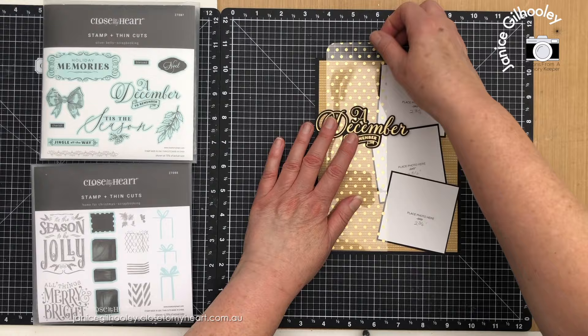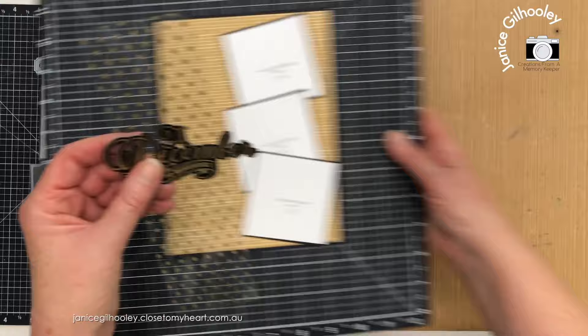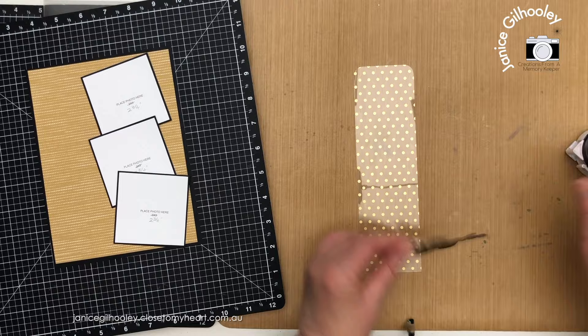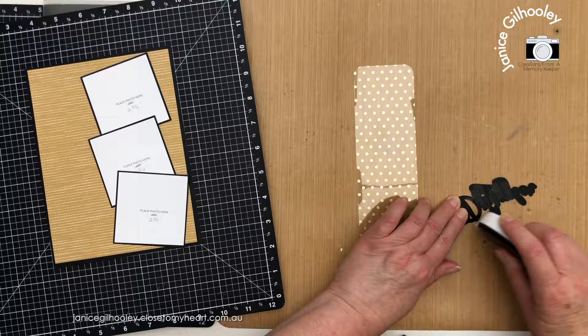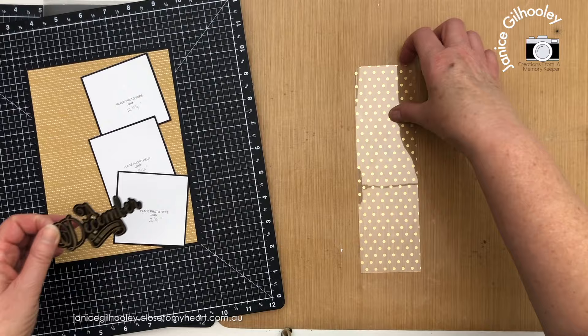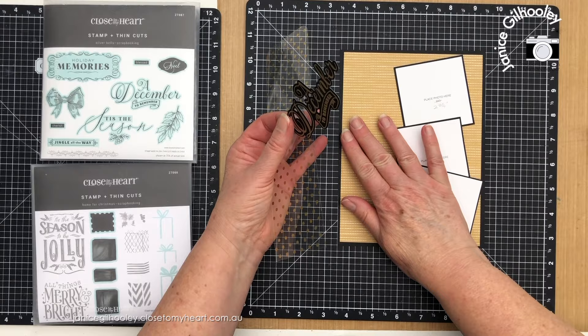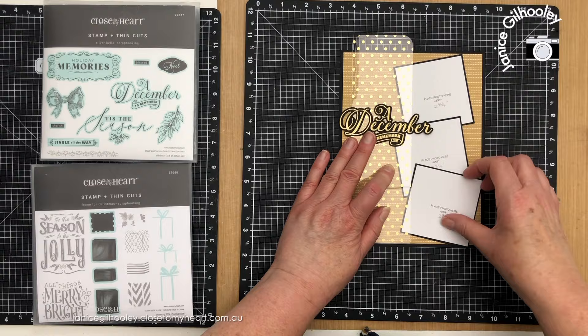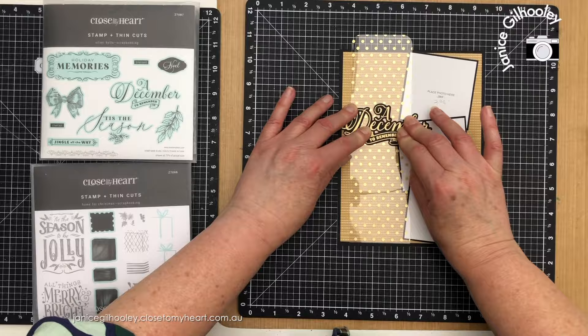I'm going to adhere the word art to the tag at about this position here. I'm checking placement before adhering and only putting adhesive on the piece that will be adhered to the actual tag. I can put some dot roller onto the relevant area and use it as a guide for my tag, since I want this to come across some of the photos without obstructing the main part. I've also got another acetate piece cut to the same size.